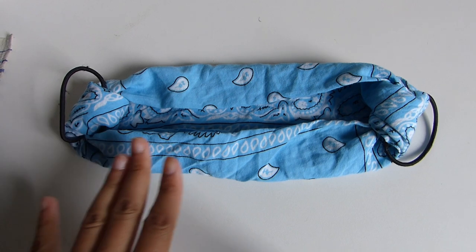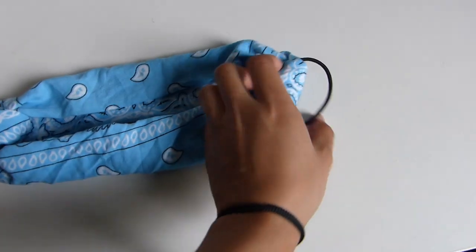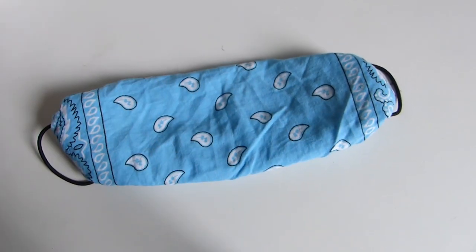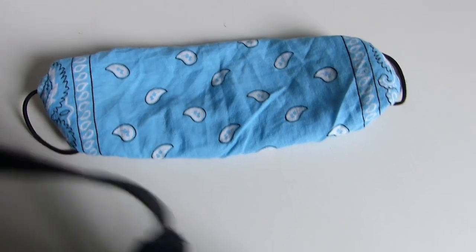Hi everyone, today we're going to make our own face mask. It's very cute and very protective, and we're going to use no sew, no glue, no pen, no anything, and only two tools. It was said that we should go out with a face mask even if we're not sick, but there are obviously not enough masks for everybody, so today we're going to make our own. It's a very easy technique.